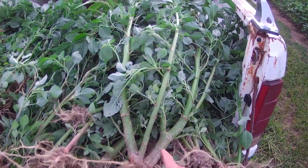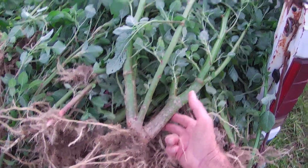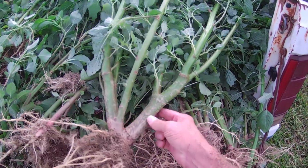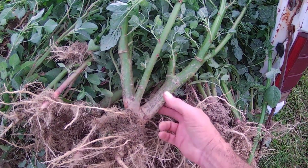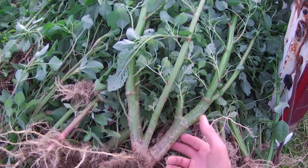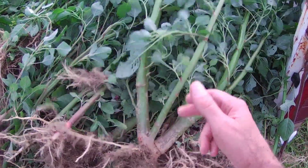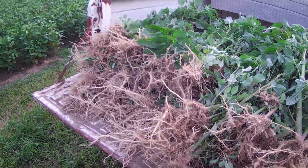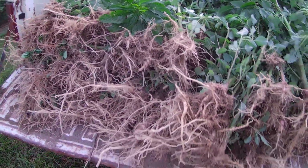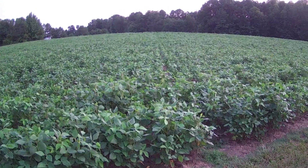And this one right here — that's the winner today. That's the Superstalk. That's the combine killer. That's the one that if he'd been left in the field, you would not have driven the combine over that — it would have stopped it. But it's pulling easy. Ground still got a lot of good moisture in it, so it's coming out easy.